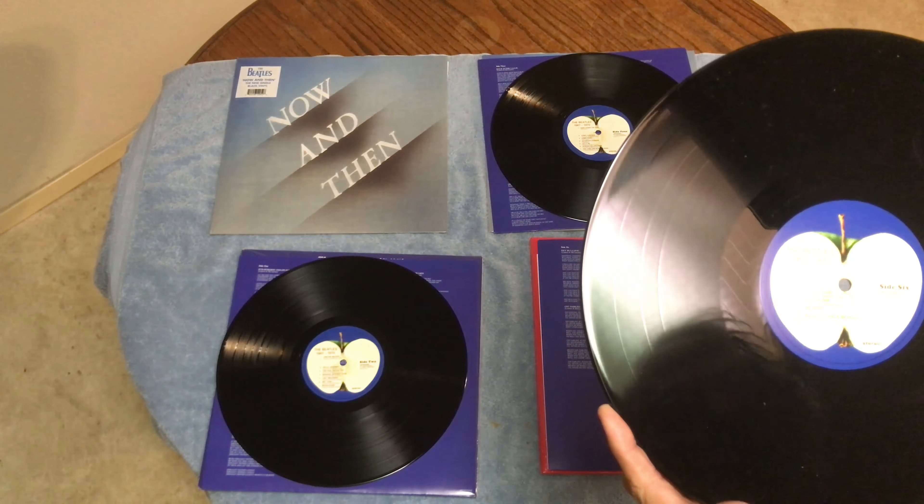What's funny is that the last track on the side — 'I Want You (She's So Heavy)' — it took almost half the record side. But these are my Beatles collections that I just purchased.